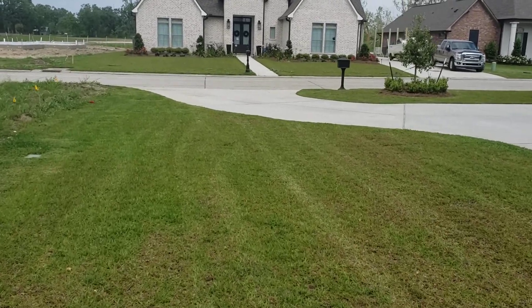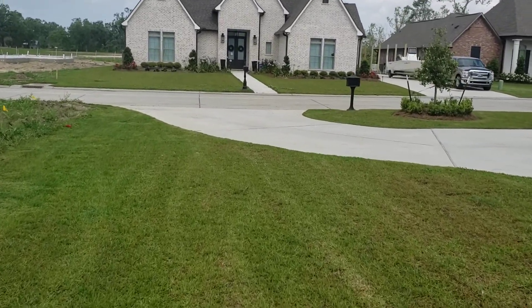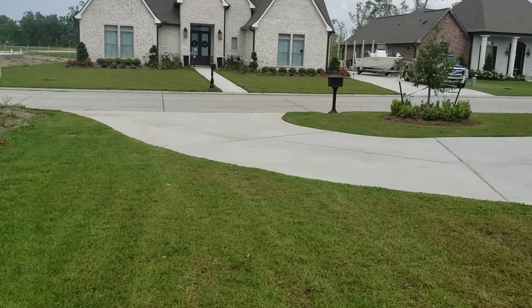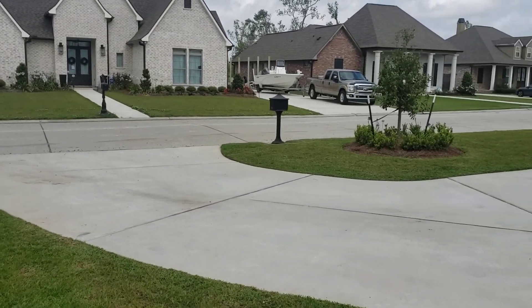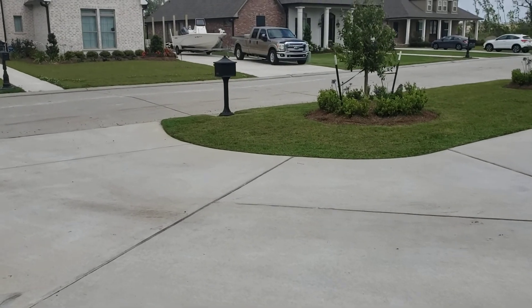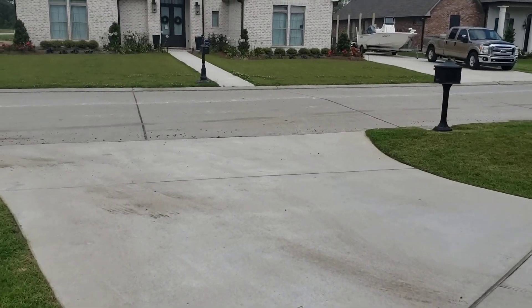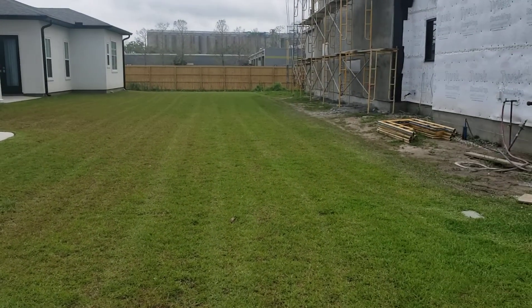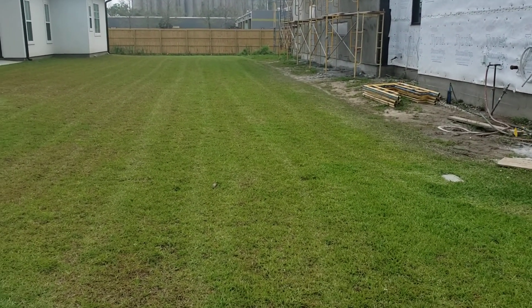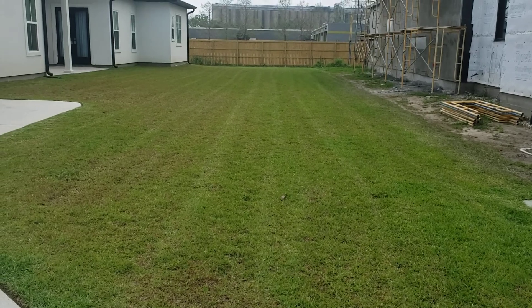I know Exmarks do it to a degree, and Toros, they do it. Ferris definitely does it, but they don't sell Ferris down here. I gotta make the best of what I got. They sell Snappers, but I had to go to another state just to get it. But this is it, guys. Looks great, doesn't it? Catch you guys on the next one. Peace out.